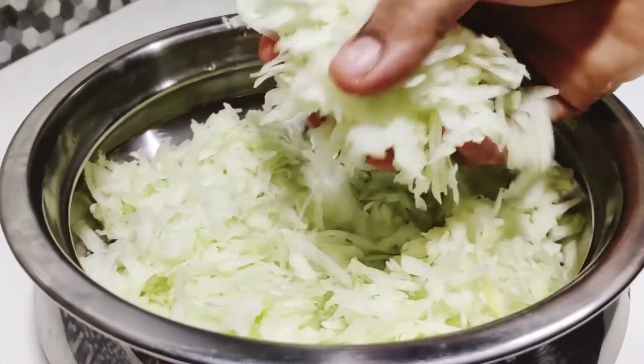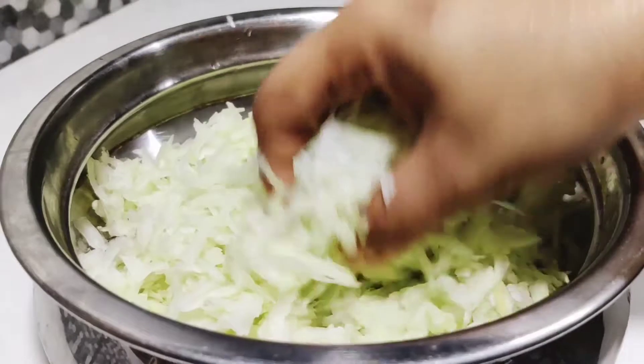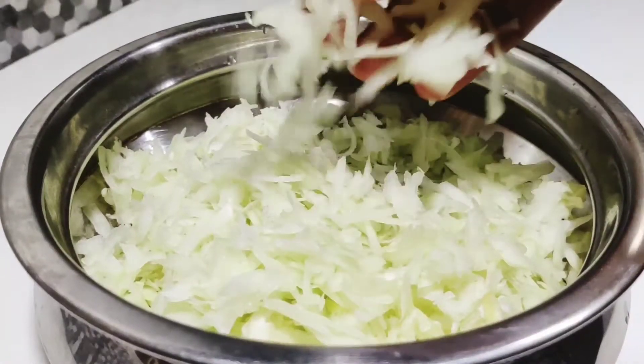After the pan, we will prepare. We will put our pan, add a piece in the pan and mix it.